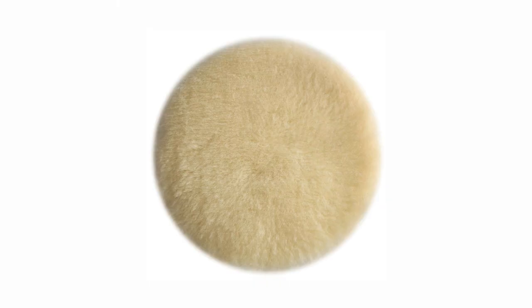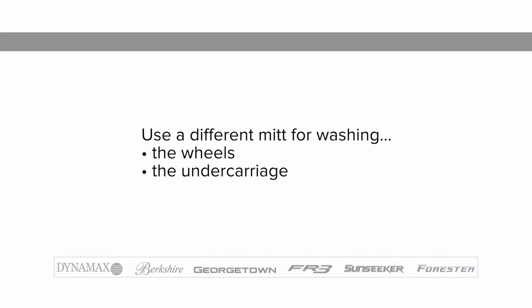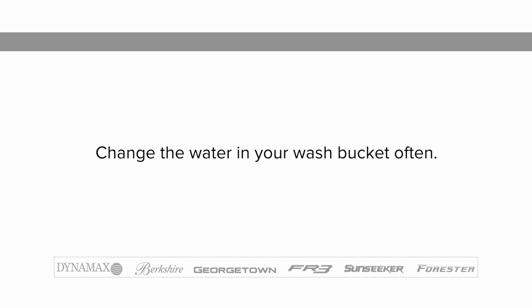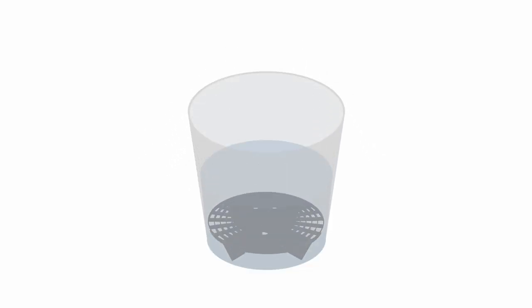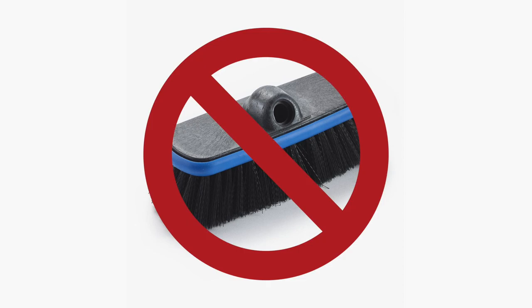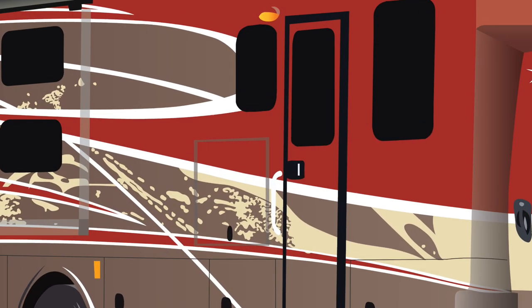Use 100% cotton or lamb's wool pads or wash mitts for washing the painted surfaces of your RV. Use a different mitt for washing the wheels and undercarriage. Change the water in your wash bucket often and place a dirt guard in the bottom of the bucket to keep the cleaning pad or wash mitt free of dirt and debris. Absolutely no brushes should be used on the painted surface, as they will cause damage to the finish just as they would on an automobile.